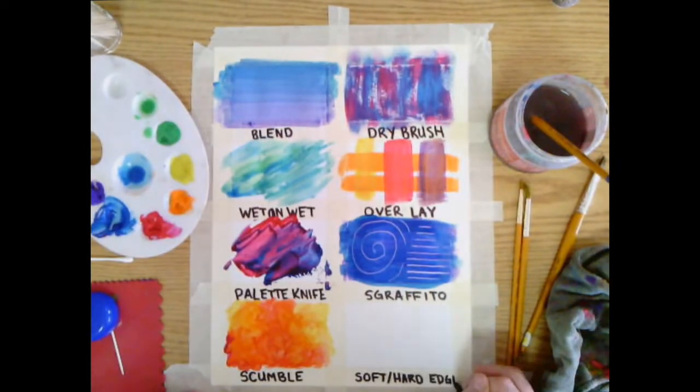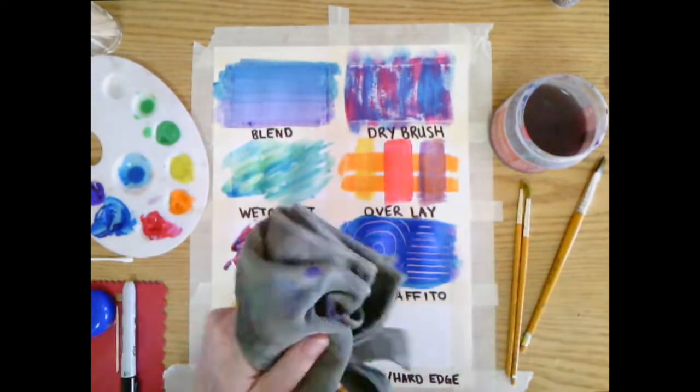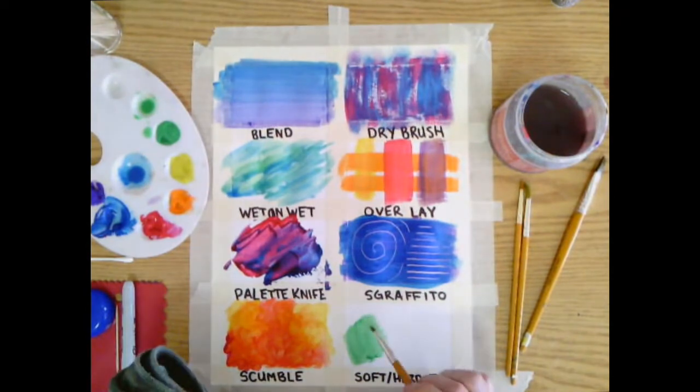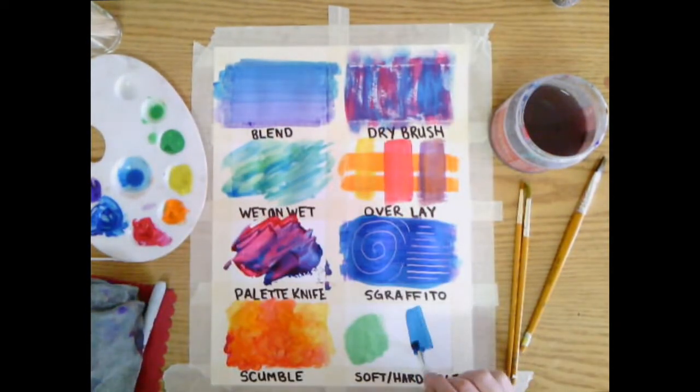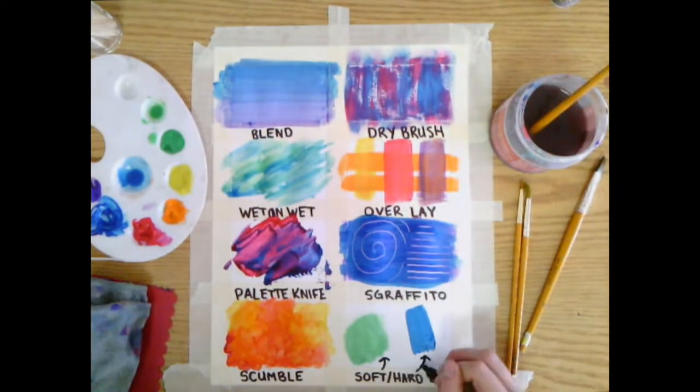Soft and hard. We can make a soft edge by putting paint down and then using a dry brush to rub around the edges of that color. We can make a hard edge by having thicker paint and going straight across on the line.